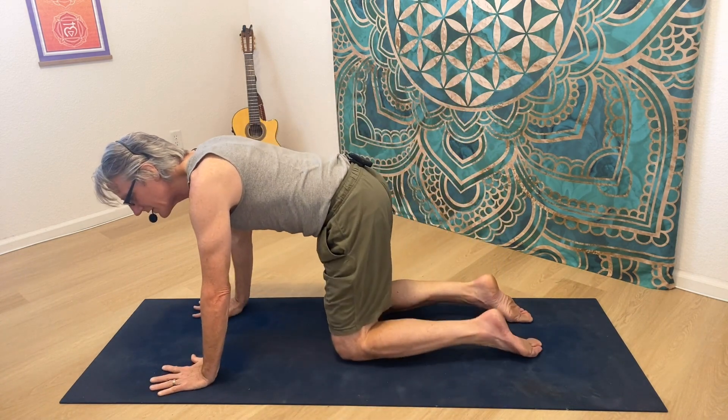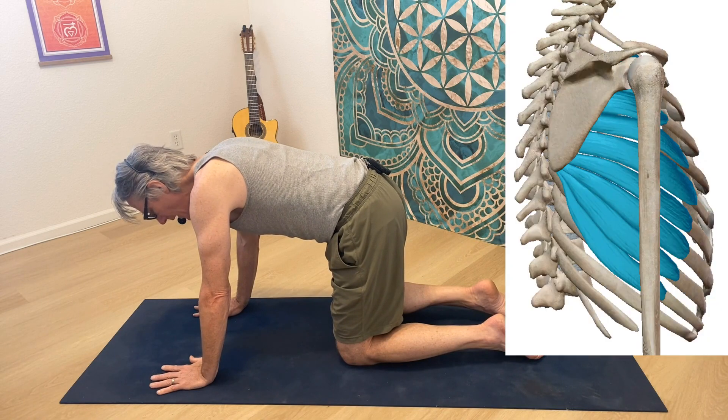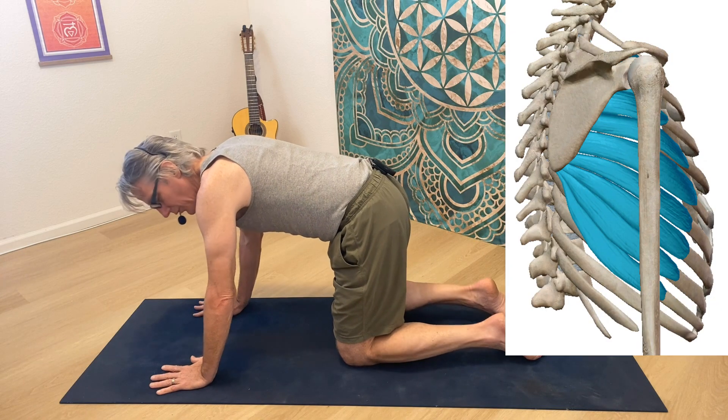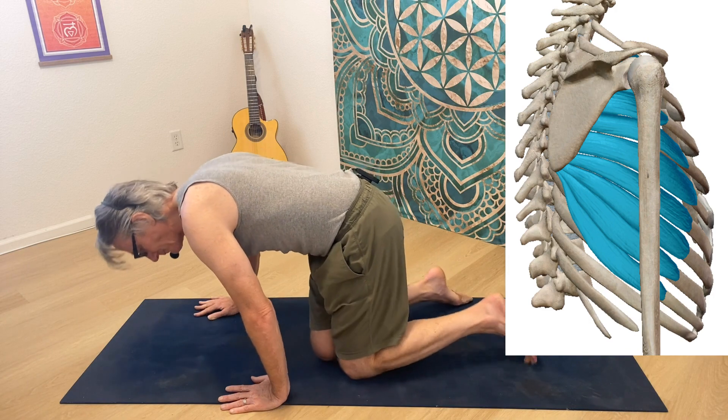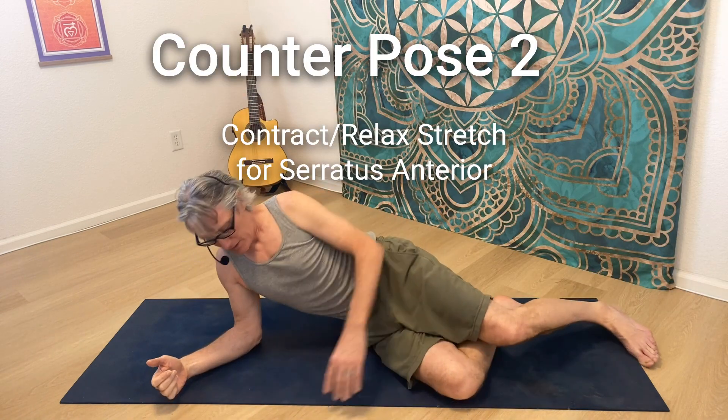Now the serratus anterior — the other big scapular stabilizer — we can address that as well. This muscle is the protractor; it's the antagonist to the trapezius muscle and brings the shoulder forward. It's also involved in rotation of the scapula. So what I do is come to my side.